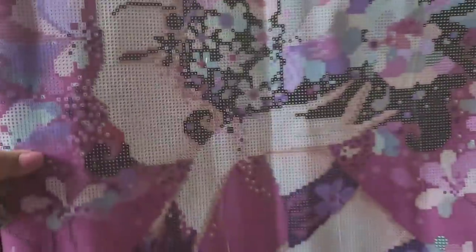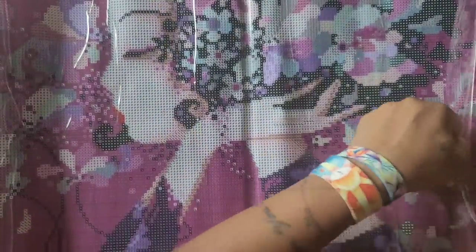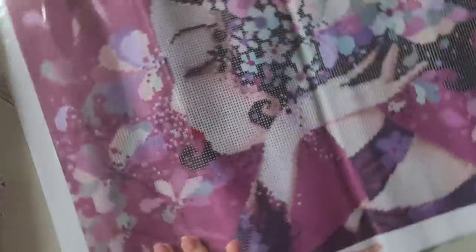They have really good quality canvases — I can vouch for that from the last kit I did. Oh my god, this is gorgeous. This one is a 50 by 40 — looks bigger than a 50 by 40 I hate to tell them. We're going to pull this plastic back — look at how beautiful it is. Oh my god, the colors are so vibrant.